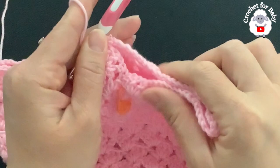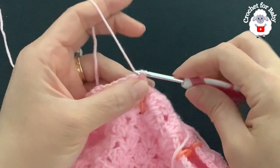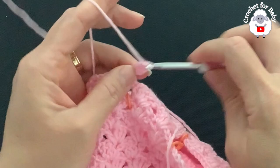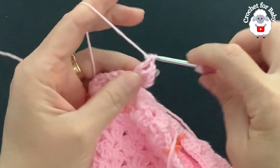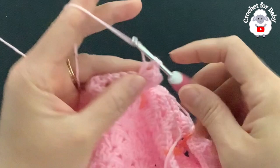For the second row, turn. Beginning into the next double crochet make a slip stitch, then a slip stitch into the chain space. Chain three, two double crochets, chain one, one double crochet — here's the first fan. Then into each one of the chain spaces of each fan make a fan. At the end of this row you'll have 10 fans.